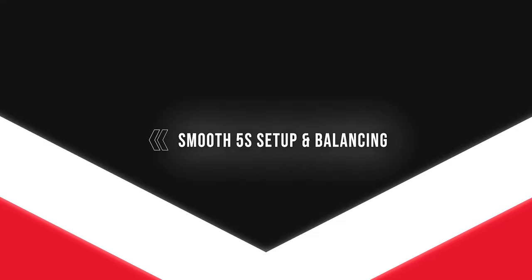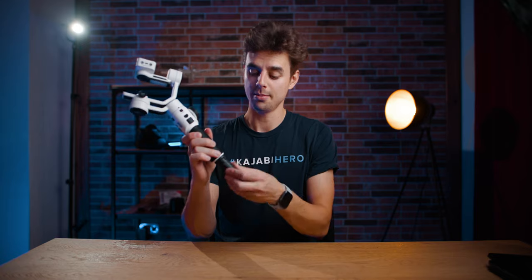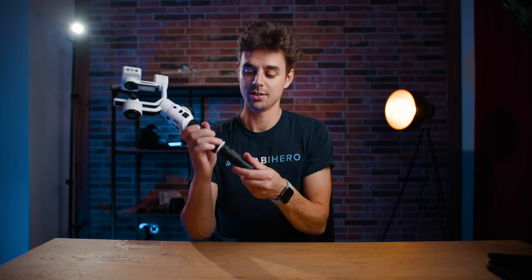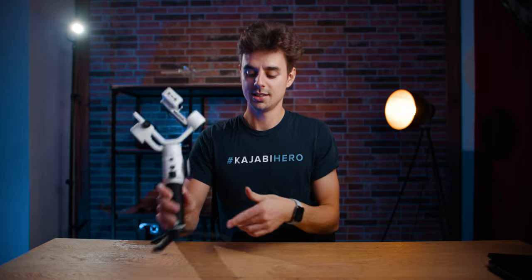The first thing I would recommend when you unbox your gimbal is to attach this little table tripod. It's very simple — just use the quarter inch screw, align it, and screw it in. This will be very helpful for balancing, because then you can just put your gimbal on a table and it will not wobble around.